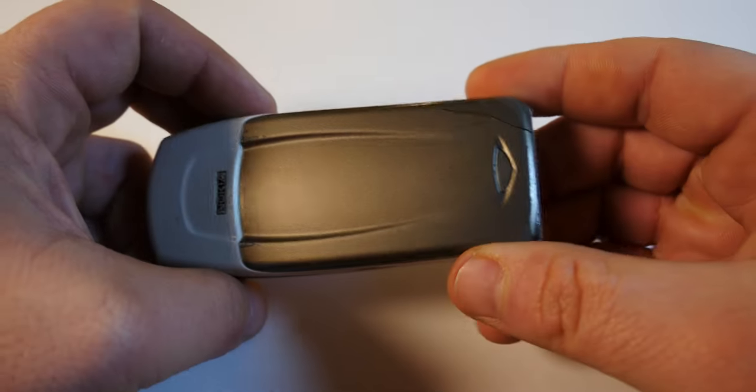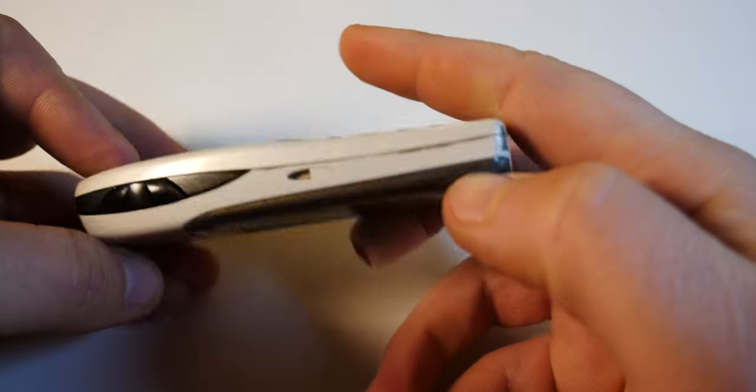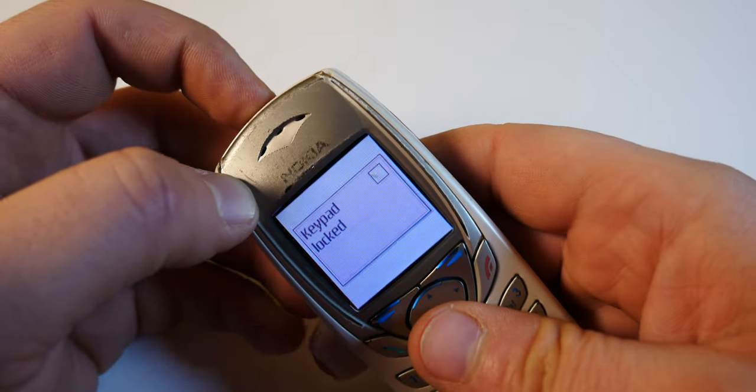There's no camera on the back. It does look a bit scruffy and worn out and some pieces are cracked, but for a phone this age that's not uncommon.